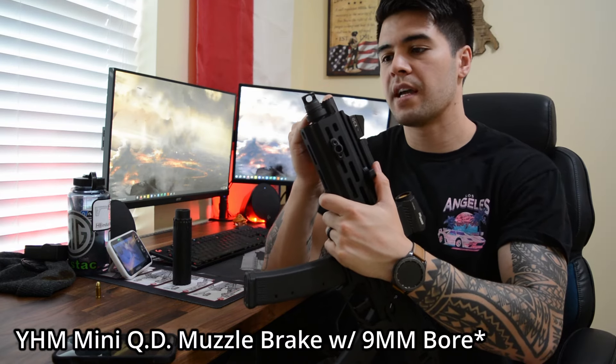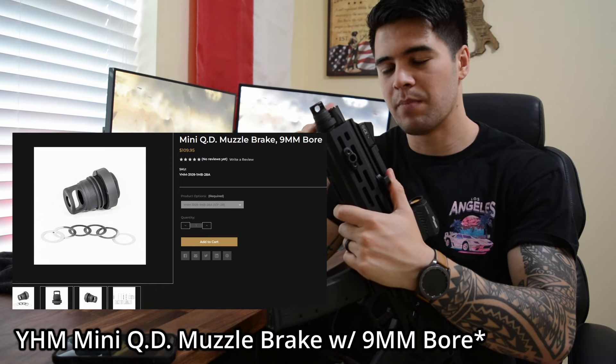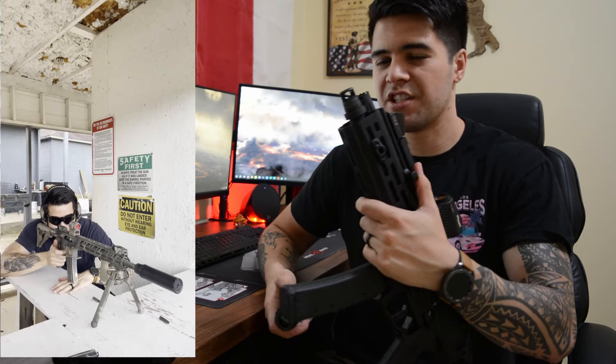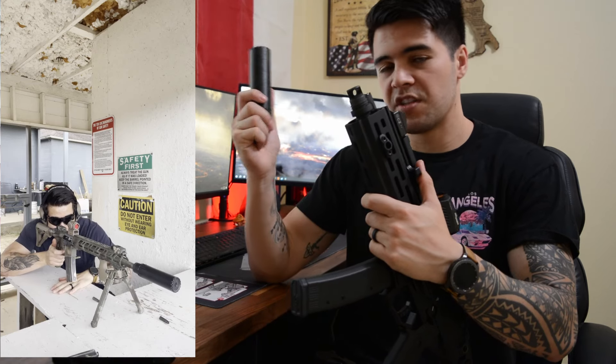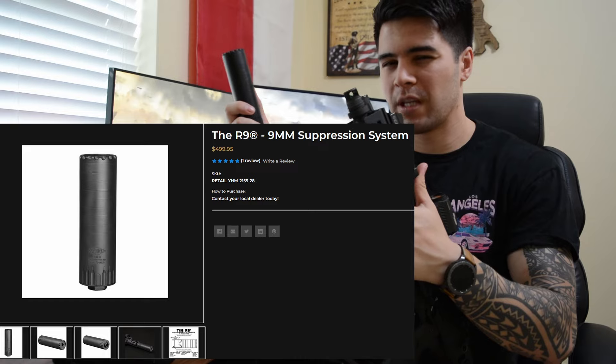I have a Yankee Hill R9 1.5x28 9mm quick-attach muzzle device on here. I went with this instead of direct thread because I wanted to be able to quickly switch my suppressor from my home defense gun to my SHTF rifle just in case. This is my Yankee Hill R9 suppressor — it's a 9mm can and it's an awesome suppressor. I can get more in-depth with it if you'd like.